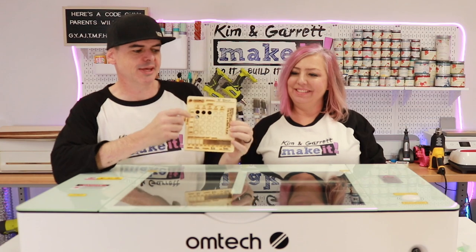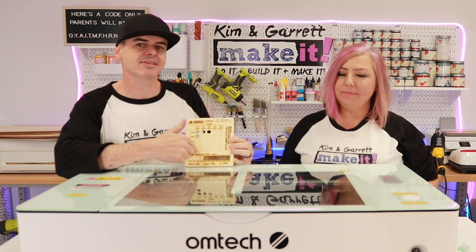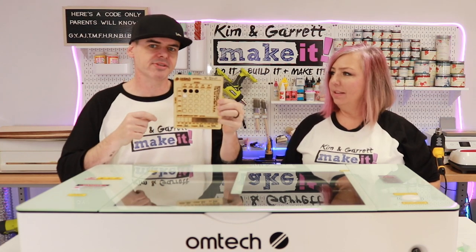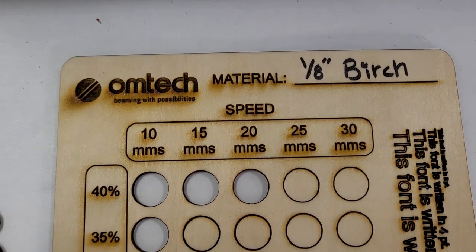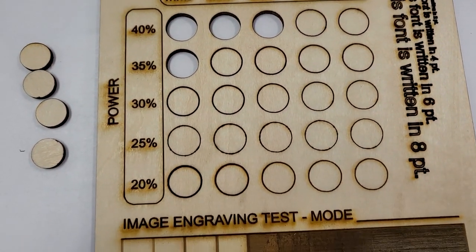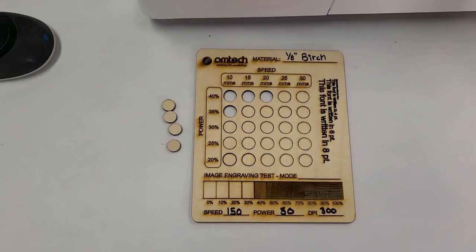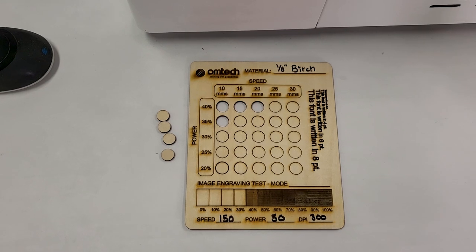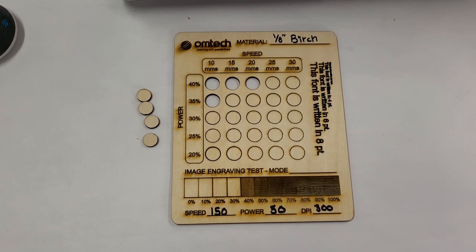That came out great! I love this little card — now I know what all my best speed and power settings are for this eighth-inch birch. If I do this for all my materials, I'll know the perfect settings for each. You can tell where it started cutting, and that golden brown is what you want — that's the perfect speed and power setting. Some holes almost came through but didn't quite make it. This is a great little file; we'll put a link to it down below so you guys can use it as well.